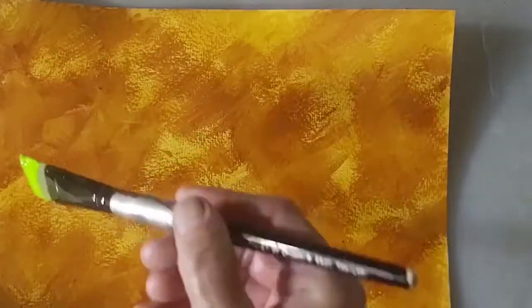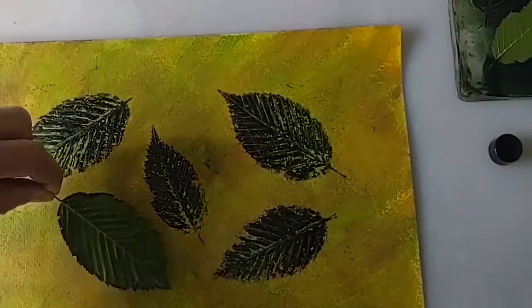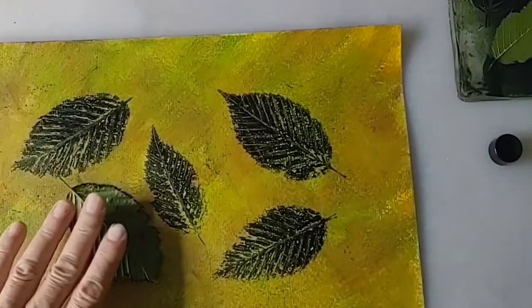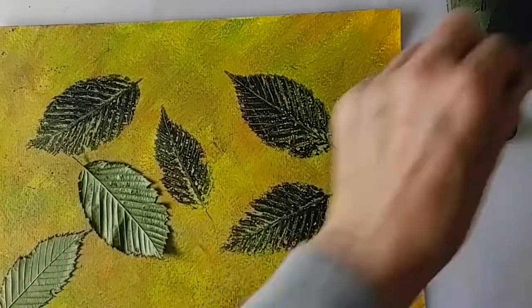The third and final background colour is yellowish green diluted with a little water. Once this has been applied, take a damp cloth and wipe it down using circular motions. Pick some leaves and brush or roller them with sap green. When the paint is still wet, place them wet paint side down onto the paper.